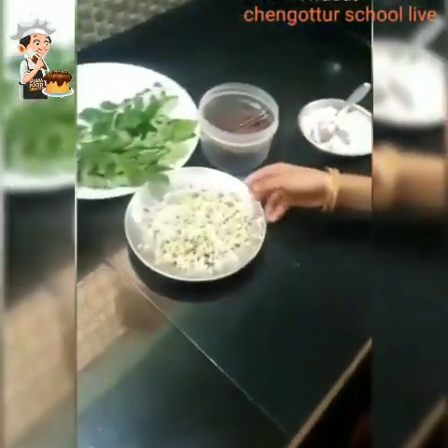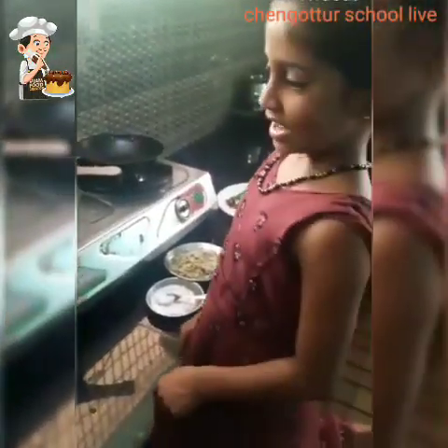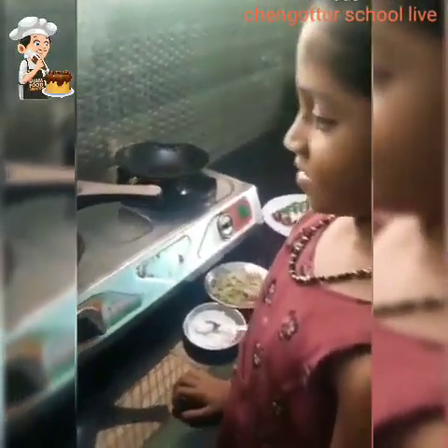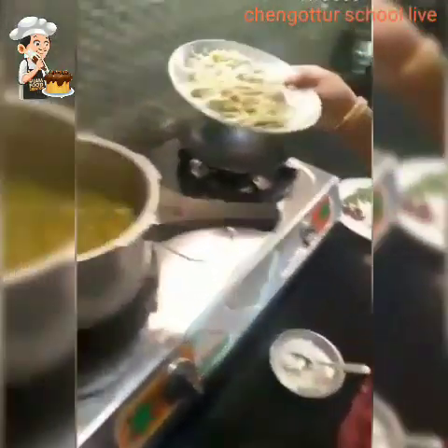I am going to mix it up. I am going to make a little bit more. I will make a little bit more.